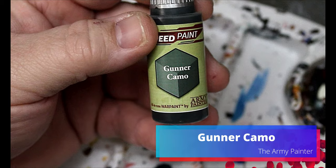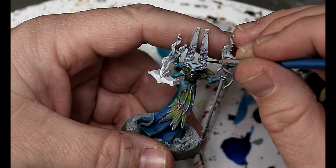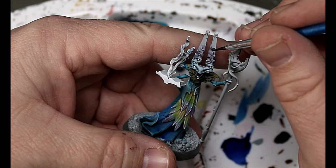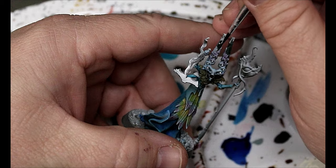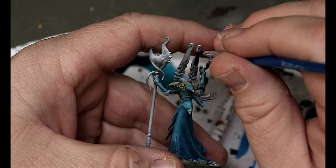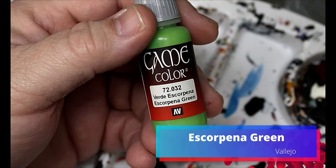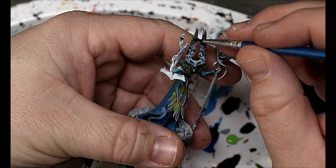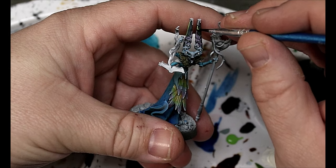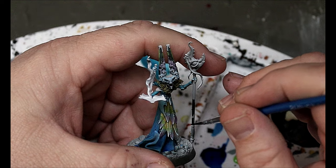Next we're going to take some Gunner Camo and put it on the weird block head parts — the monolith-like things coming out of his head. He's a weirdo, that's all I can say. Then we're going to take some Escorpina Green and do an edge highlight on that Gunner Camo we just did, just to bring out that weird greeny color.